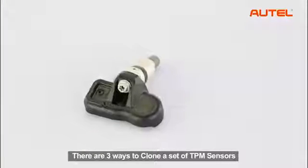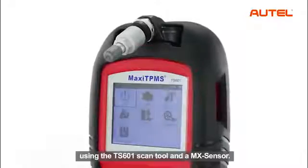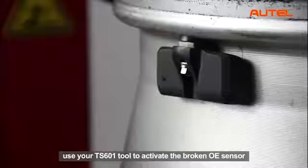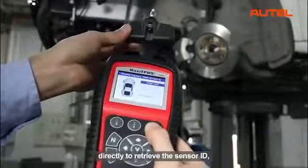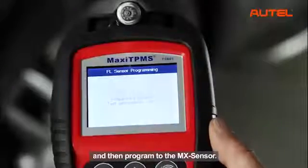There are three ways to clone a set of TPMS sensors using the TS601 scan tool and an MX sensor. With the first method, use the TS601 tool to activate the broken OE sensor directly to retrieve the sensor ID, and then program it to the MX sensor.